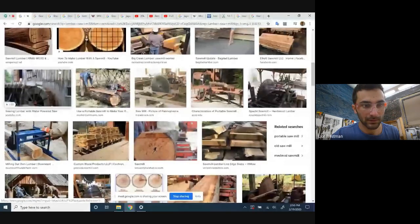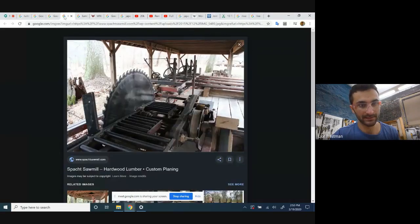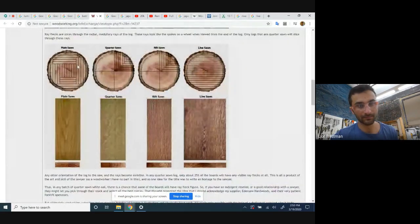Here's a sawmill — a pretty small one — but you can see this is a big bandsaw, similar to the ones we have at MakeHaven but bigger and horizontal, with rollers moving the tree through, cutting it up into slabs. This is milling at a sawmill, one of the first steps the wood goes through. Here they're cutting at a slightly different orientation — an older kind using a big circular saw — and these images show different ways of orienting the cuts.